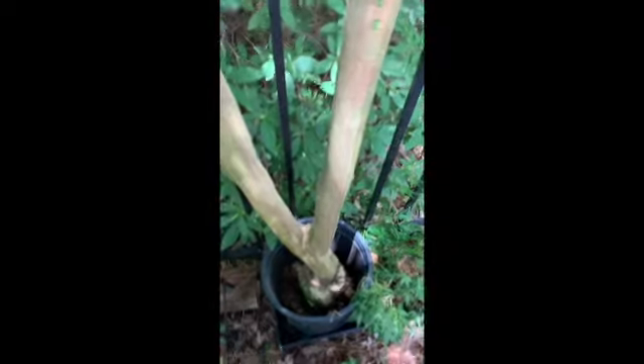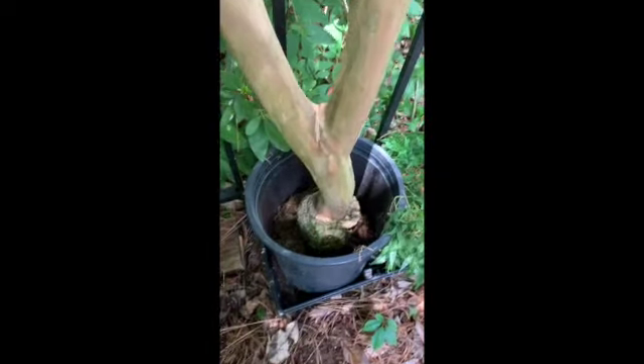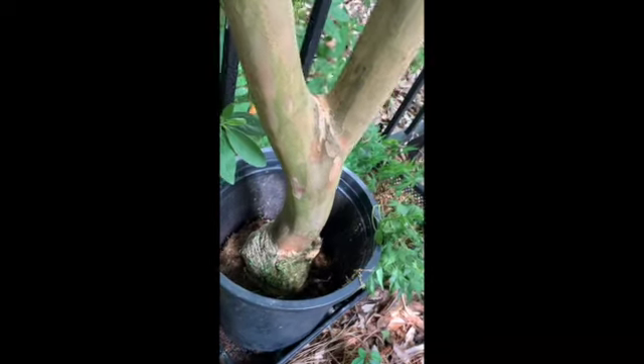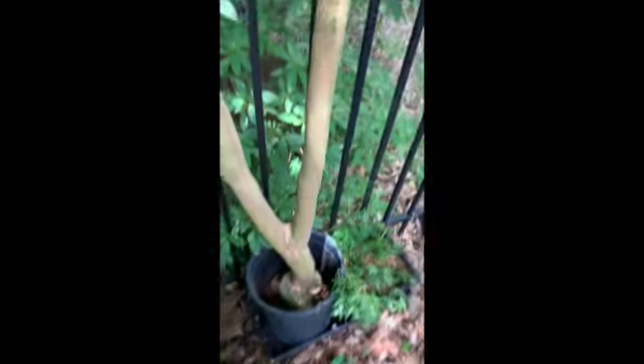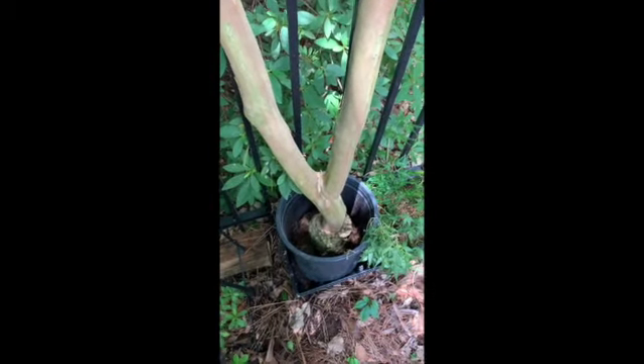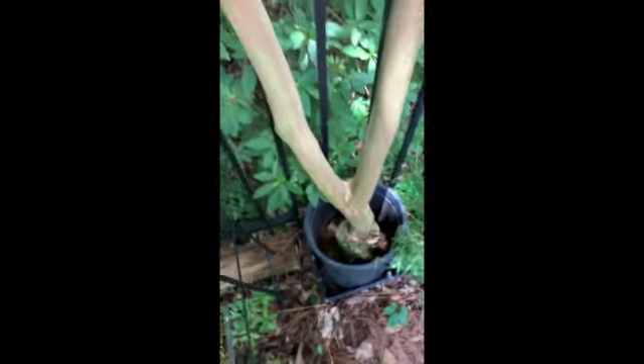I mostly just wanted to get rid of a giant crossing branch on a big crepe myrtle up front, so I thought I'd try air layering it. At certain angles it's got a nice curve to it — it's a little flat on one side, a little round. It's kind of interesting. Rather than just cut it off and throw it away, I wanted to air layer it and see what happens.